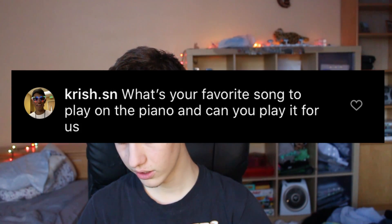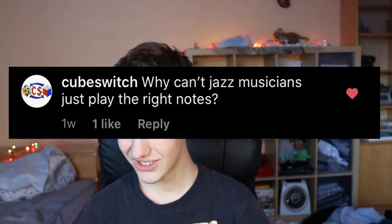What's your favorite song to play on the piano, and can you play it for us? I can play it for you, but that's a hard question because my favorite song to play always changes. Right now I really enjoy playing Naima and Emily. If you want to check out more of me playing piano, I stream it on Twitch along with my cubing streams. Why can't jazz musicians just play the right notes? I don't know, we're kind of stupid.